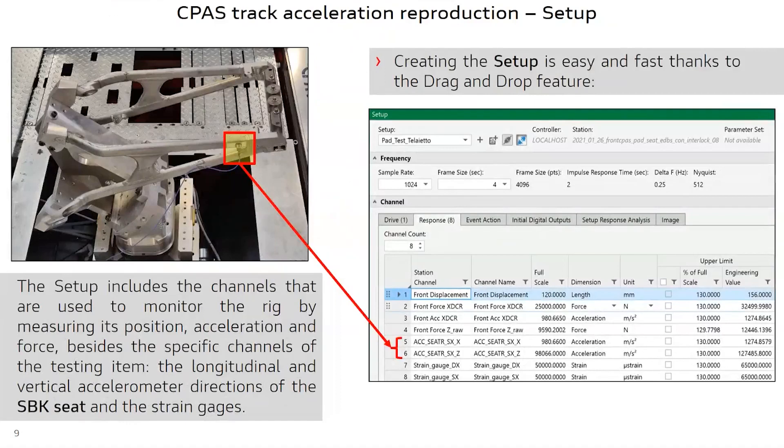We are beginner users of this new software; this was one of the first activities carried out in the new RPC Connect environment, and we have collected some of our experience with the software in this presentation. Although we didn't have many channels in our setup, we found it very useful that we could switch from one stage to the other without having to close windows every time. It usually happens that you need to come back to the setup to modify things, and you often realize that later, so we found this feature helpful.